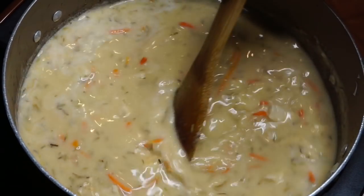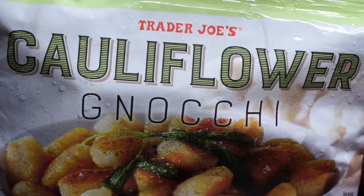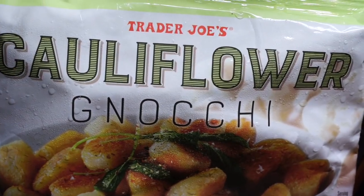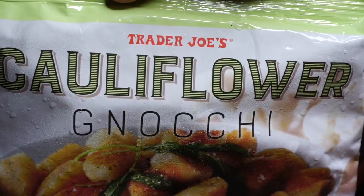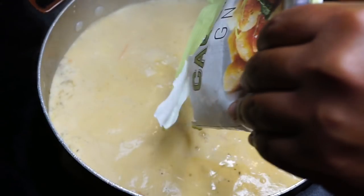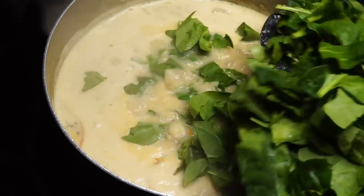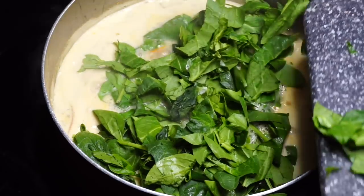Moving right along, we will be using cauliflower gnocchi from Trader Joe's. I actually saw this on Instagram and thought, 'Oh, I'm making an Olive Garden gnocchi soup now!' I went ahead and got this from Trader Joe's - it was relatively cheap, about two to three dollars. I cooked it according to the package directions as far as how long to boil it.